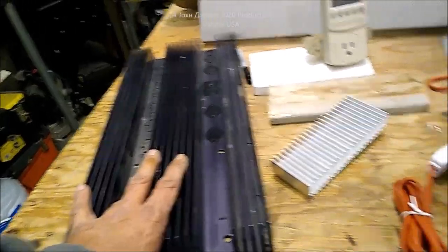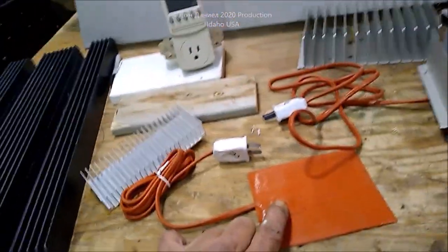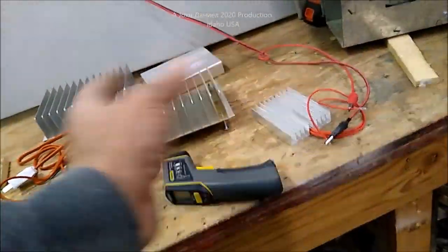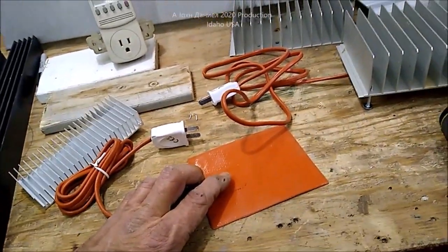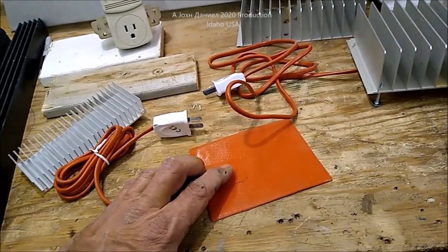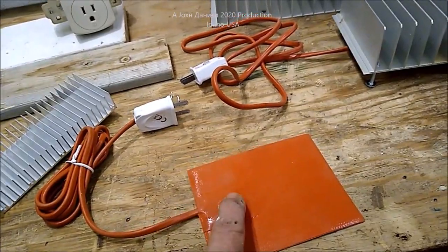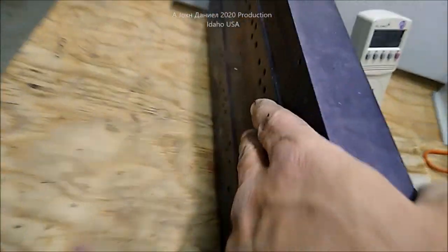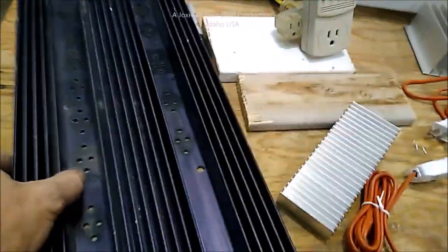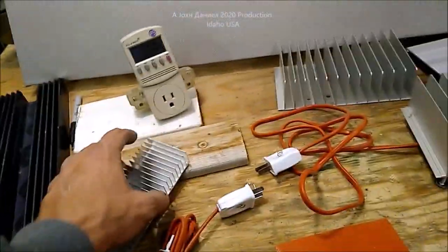These are designed to put out about 390 degrees. They have a thermal switch — at about 380 to 390 degrees that little switch will turn them off. I don't know what the Celsius rating is, but they all come with that little bi-metal disc thermal switch inside. If I mounted them on the back of this heat sink I could have a hell of a heater. So why is this a unique thing to do? Let's plug one in and I'll show you how these work.